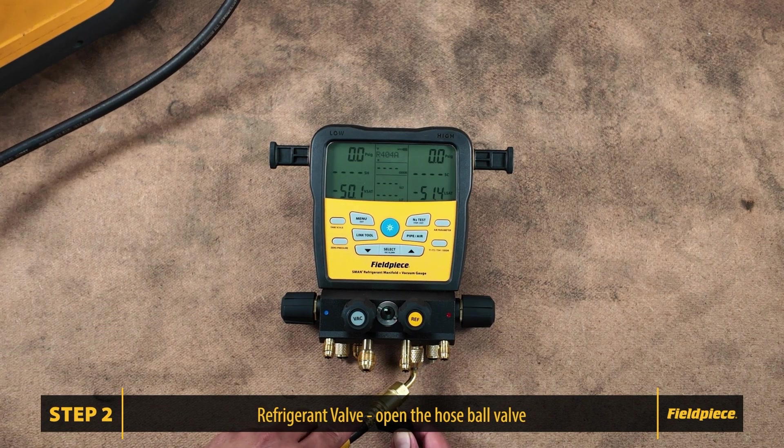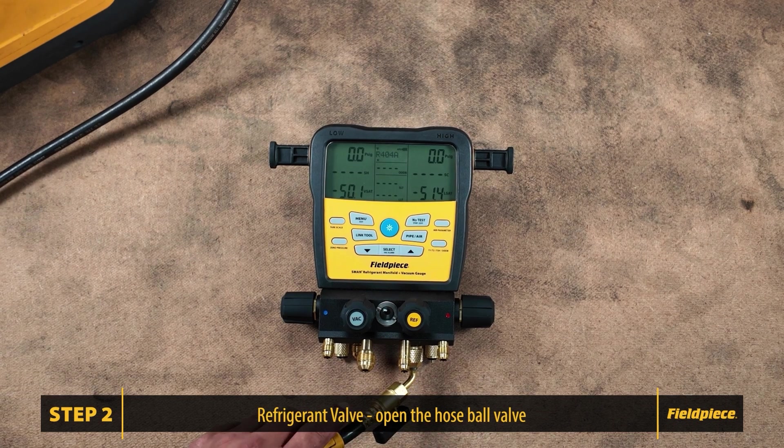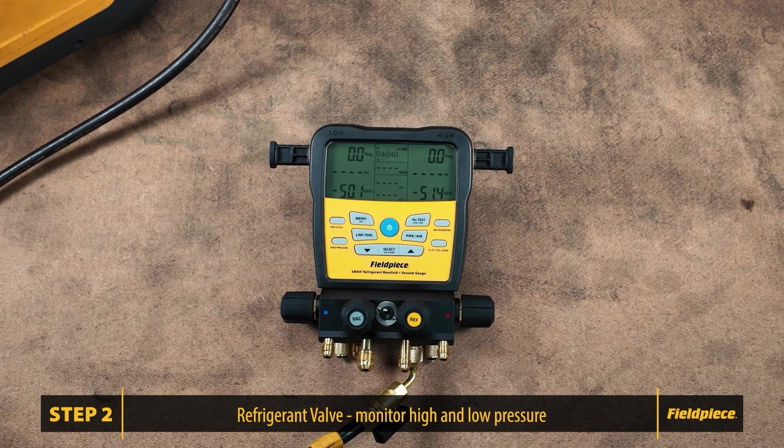Watch the gauges closely. If you see a pressure buildup of 0.3 or 0.4 psi or more on either side, that indicates a leak in the refrigerant valve. If it stays at zero, we're good to proceed.